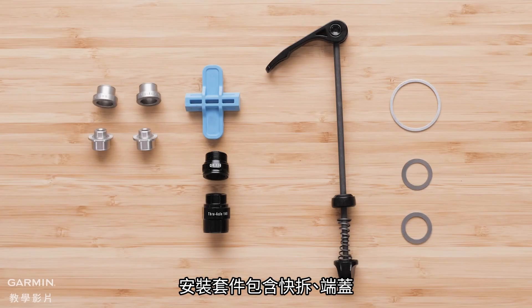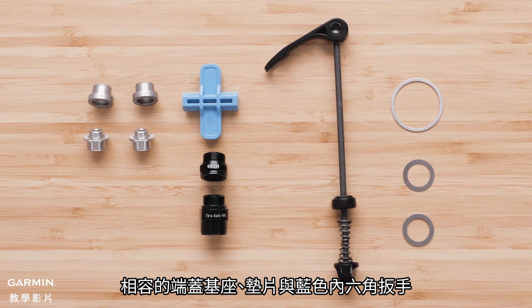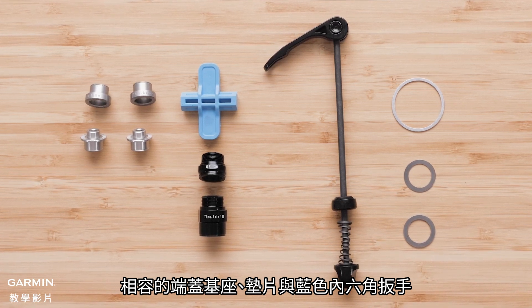The installation kit contains a quick release axle, end caps, compatible end cap supports, washers, and the Blue Allen tool.